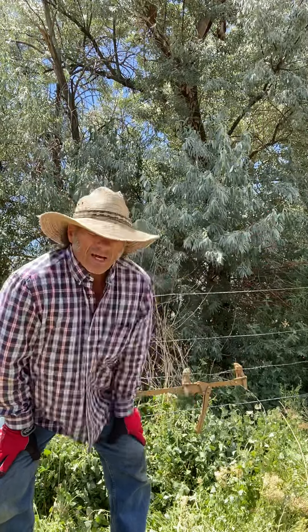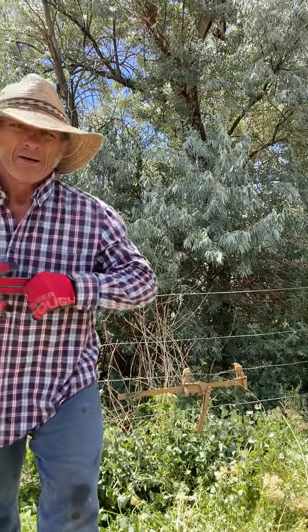I got to do it about three more times. We had a bunch of cows out last night, but I thought I'd show you how to fix fence. Love you. Come see me.